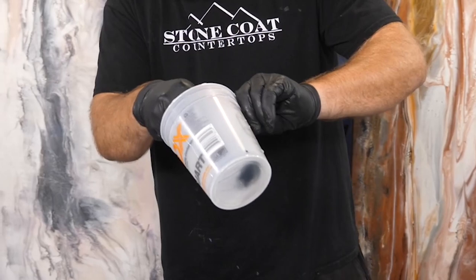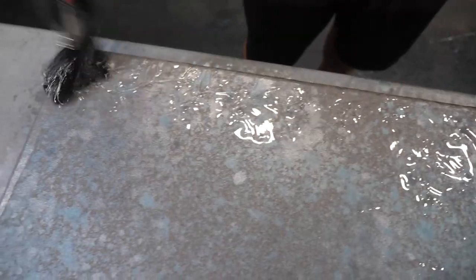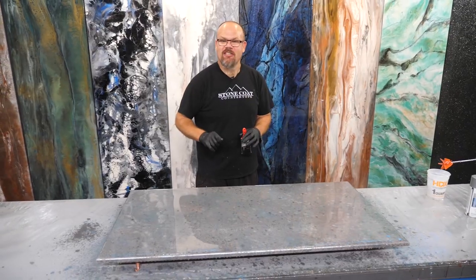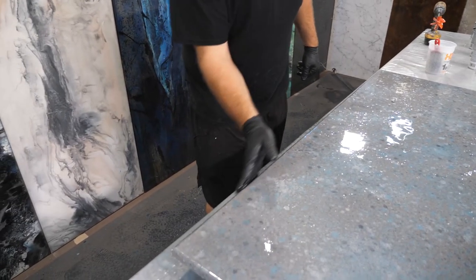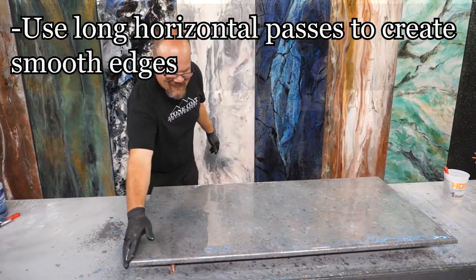We're going to use our chop brush. This is going to remove any of those trowel lines in that clear epoxy. It's also going to help mix the material one more time and break any surface tension or touch any dry spots so the epoxy will flow. Once the surface is chopped, it's time to brush those edges out. This is going to create smooth edges that promote the flowing of your effects.